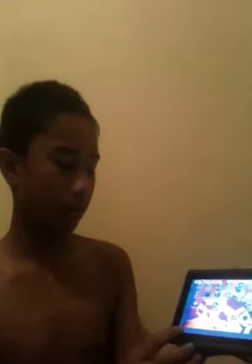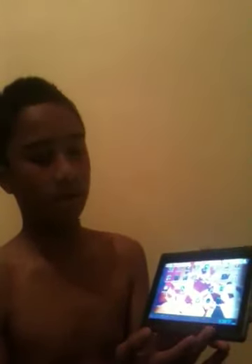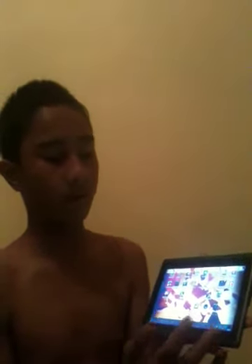Here we have wallpaper, manage apps, and system settings. That's the home bar. Press home and you come back to the home screen, or press the back arrow to go back to what you were on before.